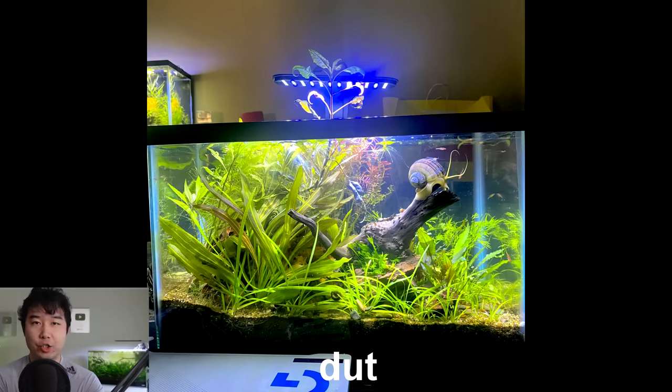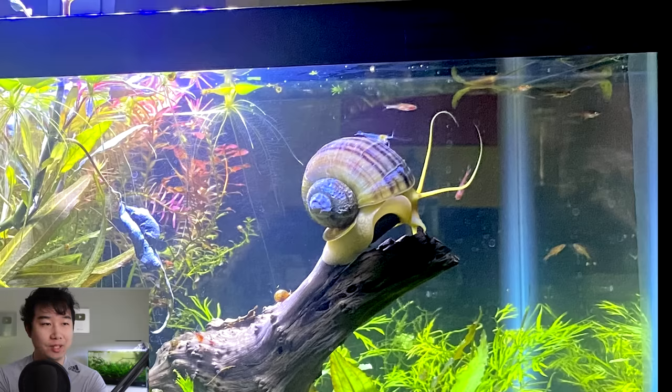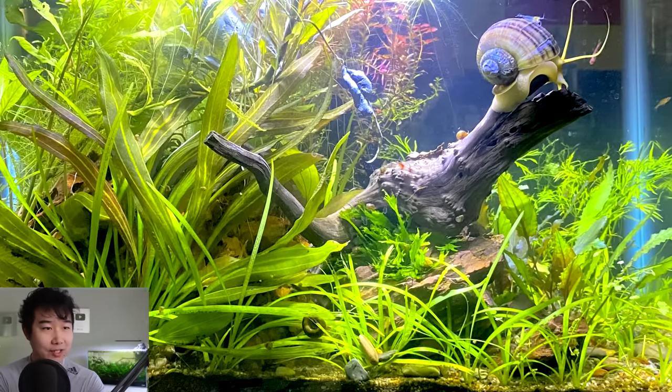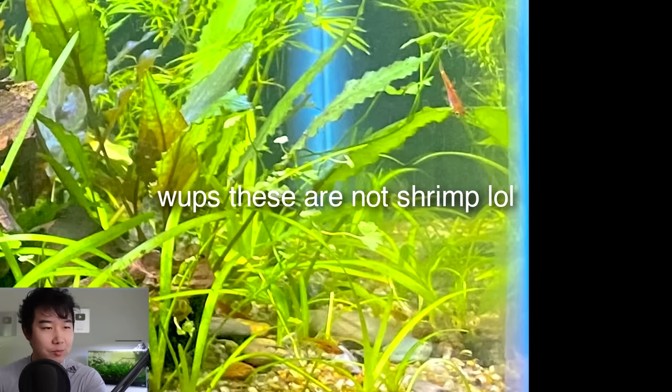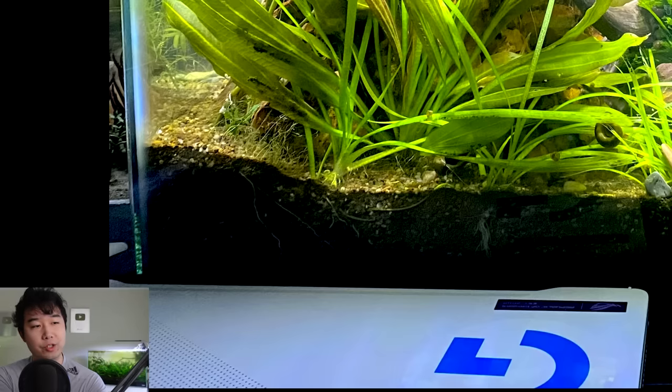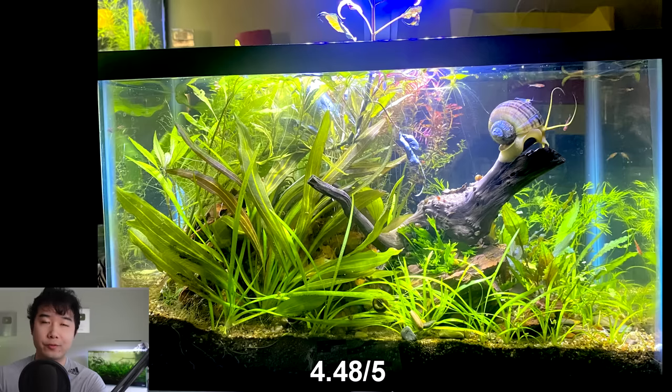This tank is sent in by DUT. Bro has a centerpiece scape — and that is a snail, hitting that golden ratio. I don't know if there's anything else in this tank except for snails. There might be some shrimp, perhaps some dwarf raspberries of some sort. Sagittaria looking plants are going wild, sending out runners. Thick nutrient-rich substrate down below. 4.48 out of 5 — keep it up.